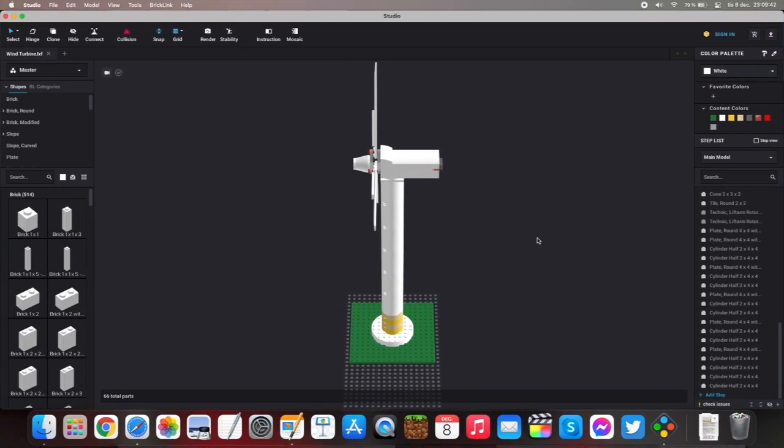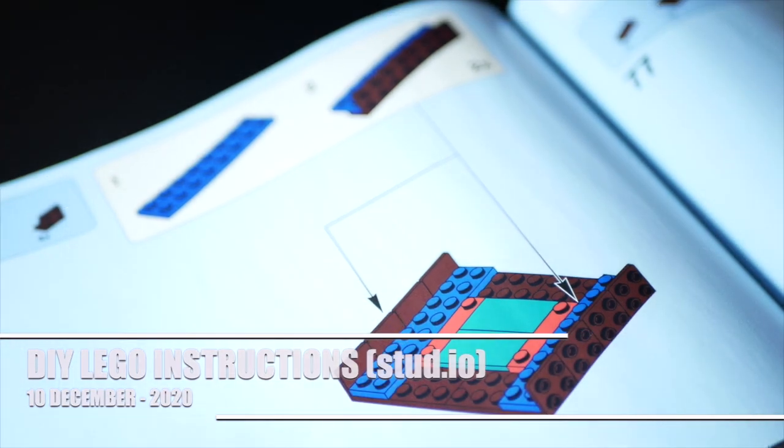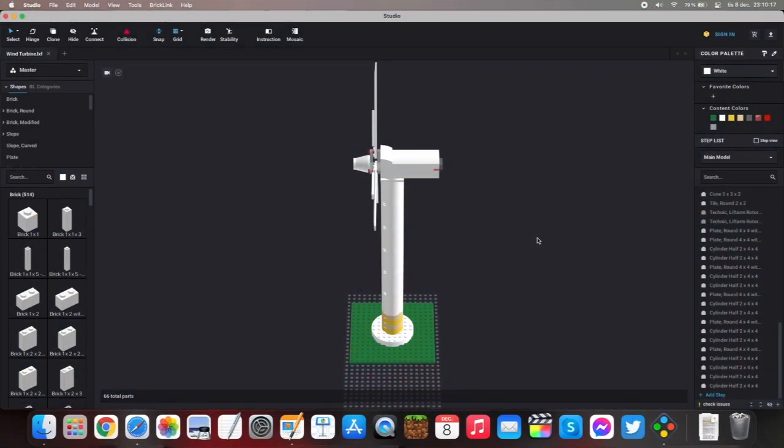I'd recommend you begin by creating a few submodels. A submodel is a section of your model that will help you, and also the builder, to follow along in the instructions. Lego uses submodels in their instructions as well. To create a submodel, select the pieces you want your submodel to consist of by using the Command key on Mac or the Control key on Windows, and click on the pieces.